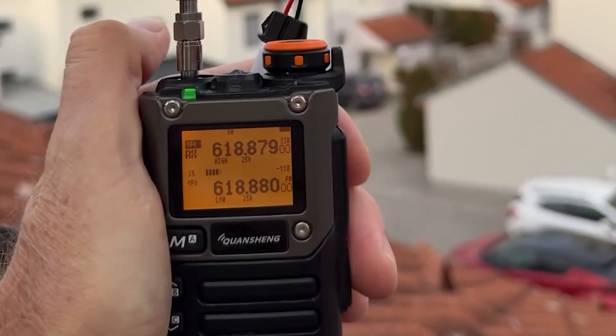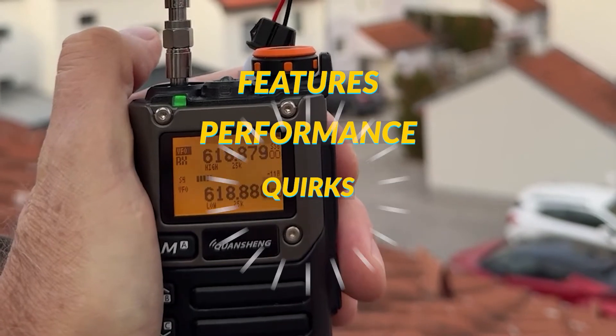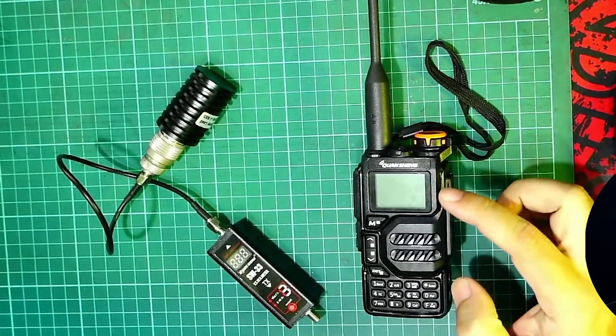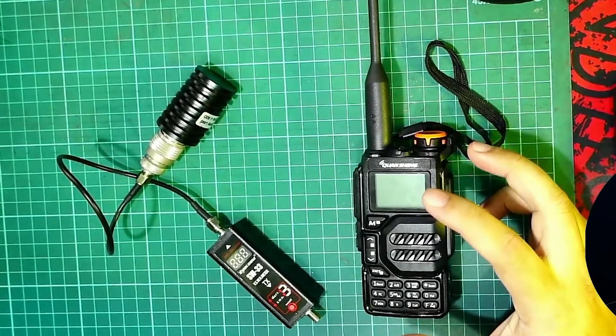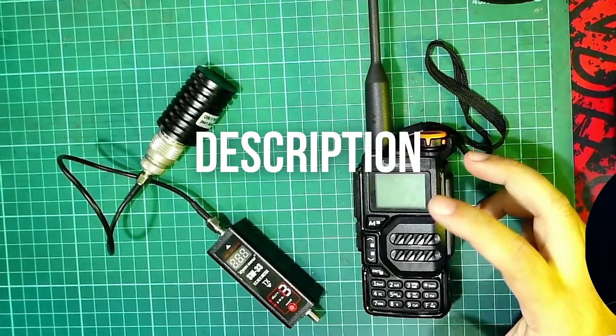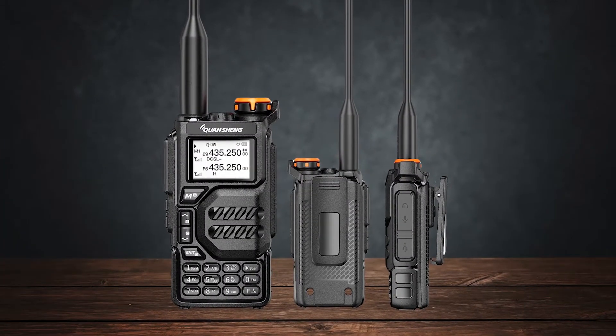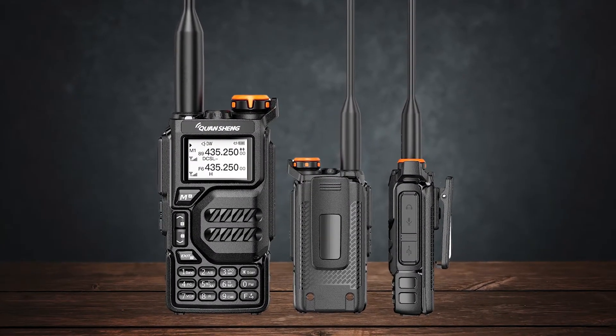We're diving deep into their features, performance, and quirks to help you make an informed choice. And don't forget, you can check out the prices and find links to these radios in the description below. Let's kick things off with design and build quality, starting with the UVK5.